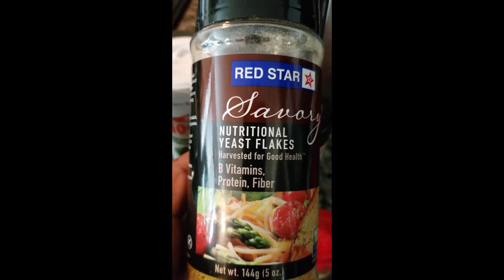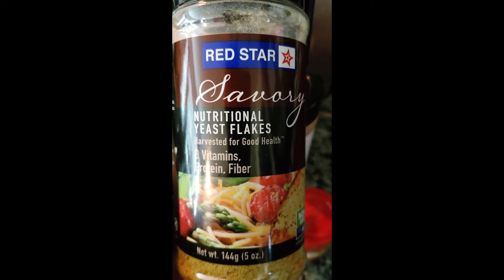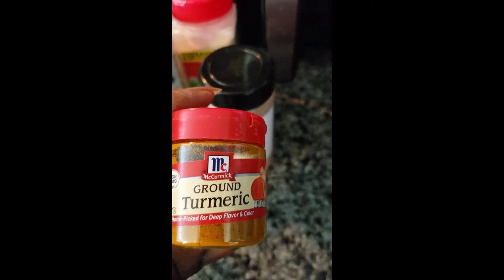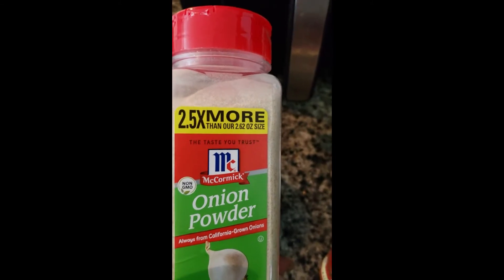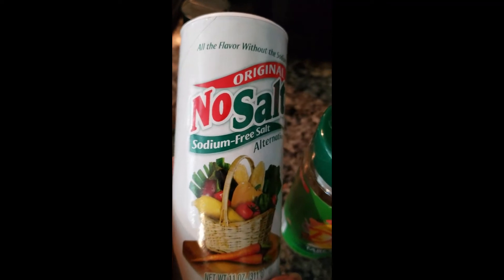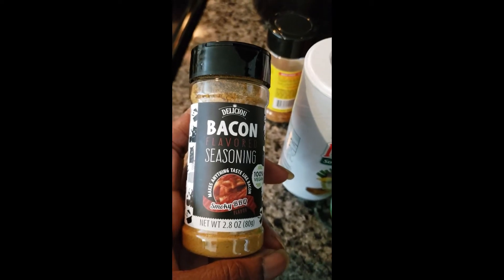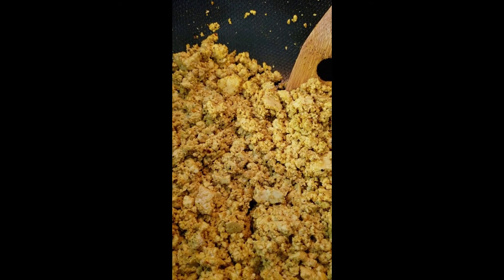I love nutritional yeast — it has kind of a cheesy flavor — so I dump it in until I feel satisfied. Then I add turmeric for color, roasted garlic, onion powder, Mrs. Dash Table Blend (I don't use salt), Mrs. Dash Chicken Flavor, and a bacon-flavored seasoning I found at Whole Foods. It's amazing.